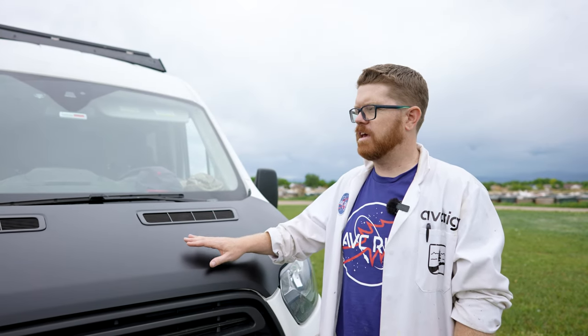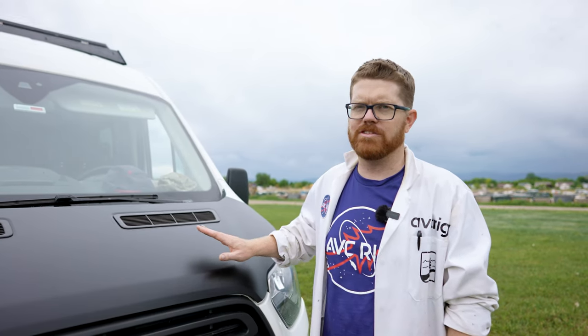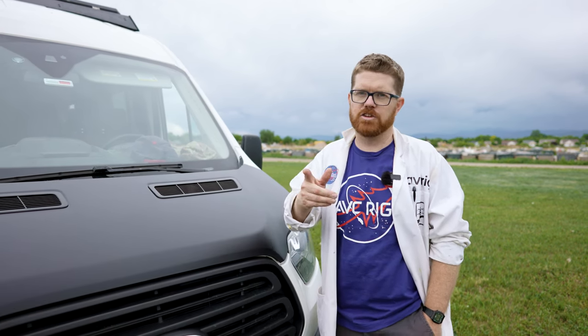On today's video we actually take the hood off of the vehicle to wrap it, and in hindsight it was probably more trouble than it was worth. It's gonna be much easier to wrap it on the vehicle, so go ahead and skip that part — do yourself a favor and wrap it on the vehicle. If you enjoy this video please don't forget to like and subscribe.